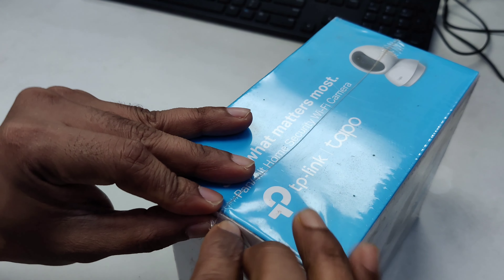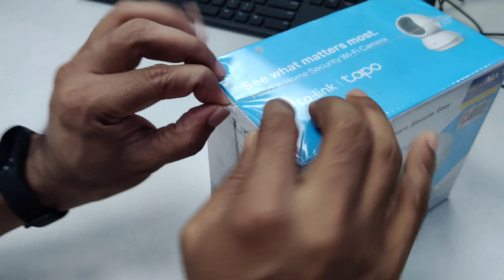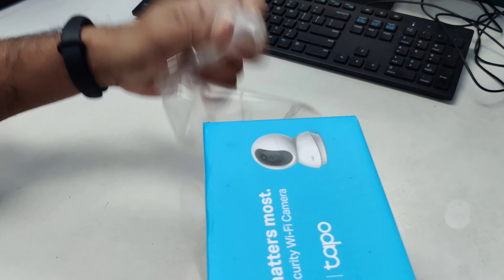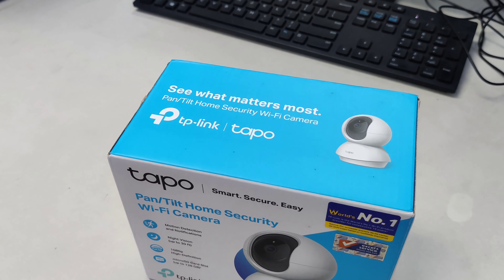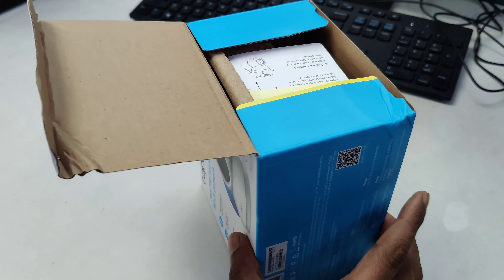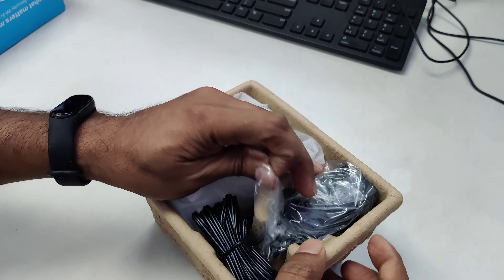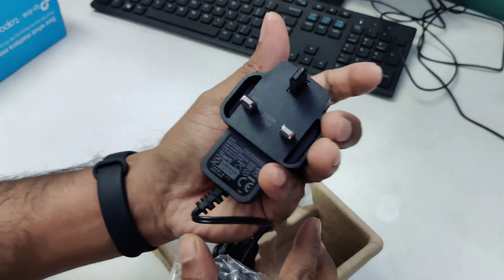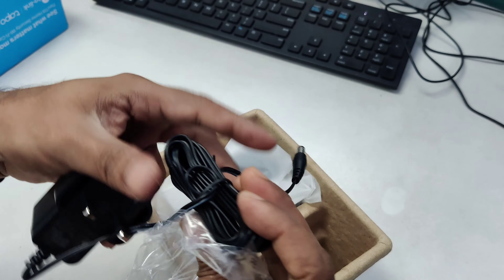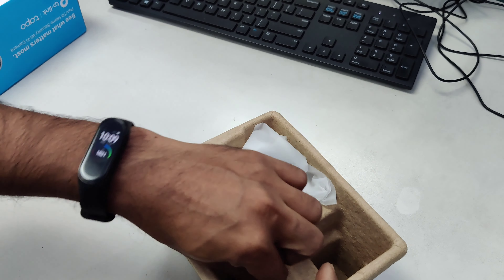Let's sit and see what's inside. I'm opening it now. Instruction manuals, a sticker, and this is the quick start guide. This is the camera power adapter. The cable is long enough — it's really good, I really like it.